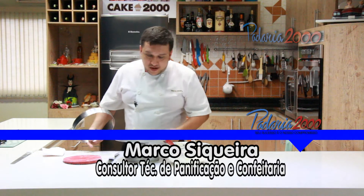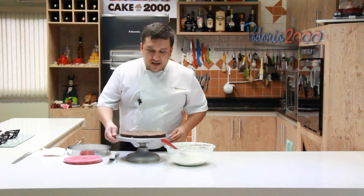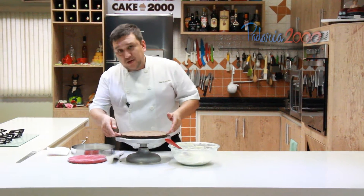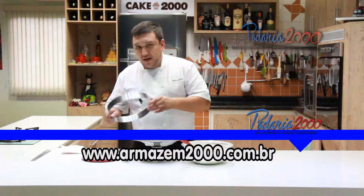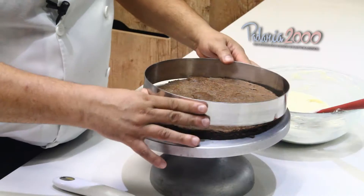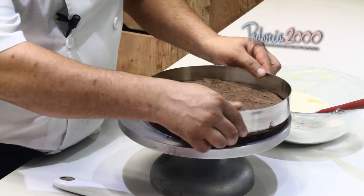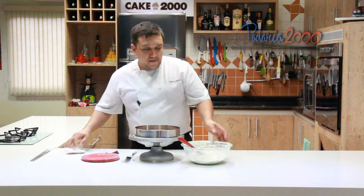Bom galera, vou aqui agora montar o nosso entremets Madame Violet. Nosso brownie de chocolate cremoso — cortei ele na espessura do nosso aro 26, estou usando um aro diferente. Agora eu coloco o aro que vai por baixo do nosso entremets.